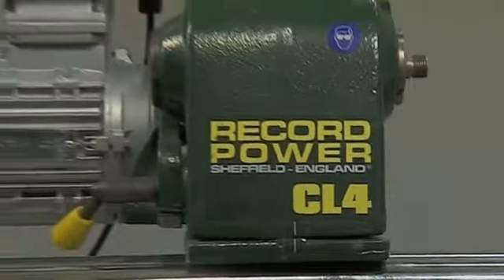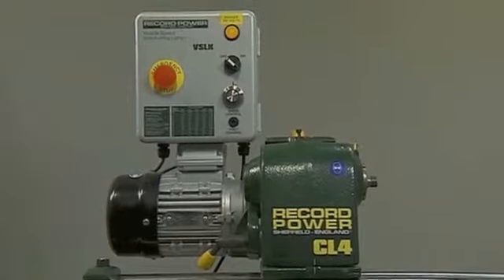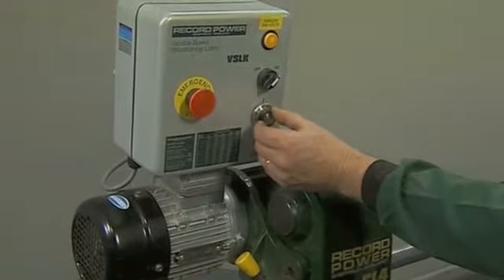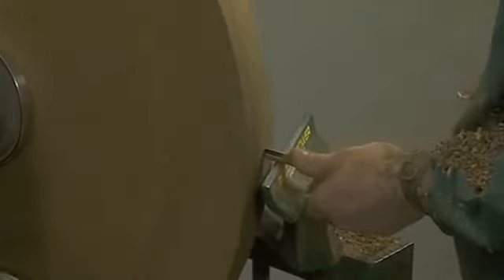In recent years, the CL4 has rapidly become the best-selling professional lathe in the Record Power range. With all the build quality and features of the CL3, the CL4 gives you the benefits of a more powerful 1hp motor and top-quality electronic speed control that provides plenty of torque at low speeds.